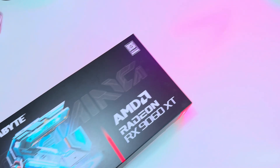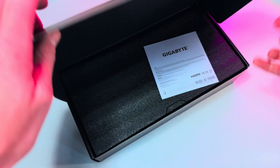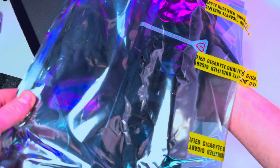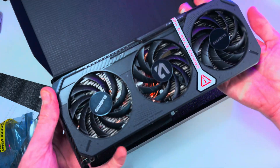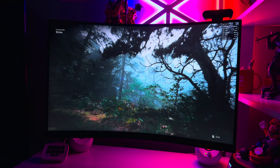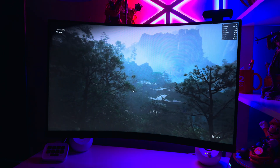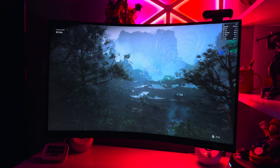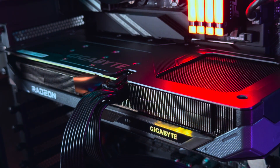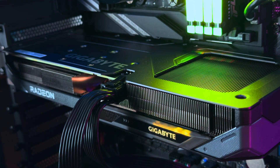I installed the Gigabyte Radeon RX 9060 XT Gaming OC in my PC — it was pretty simple. The card doesn't come with any mounts or fancy extras, just the GPU in the box with a piece of paper. Given the weight and size, you likely don't need any mount. I did slightly tweak the card's power limit, increasing it by 10% using AMD Adrenaline software, which provides incredible breathing room for tweaks to both CPUs and GPUs and is probably the easiest way to overclock without diving into BIOS.